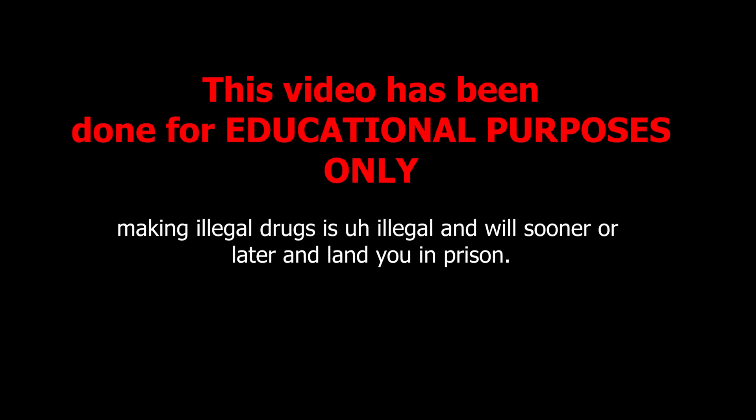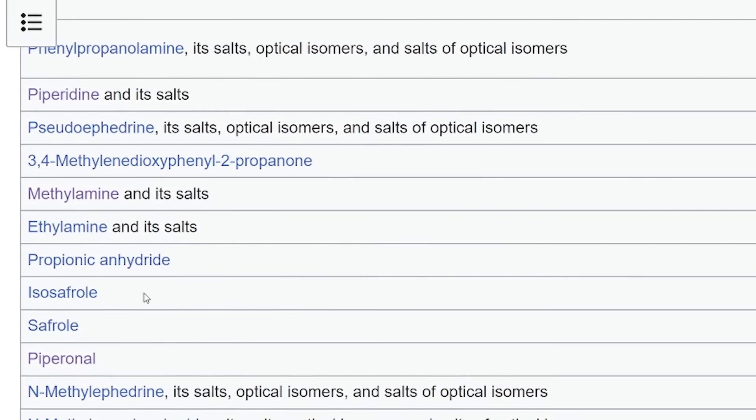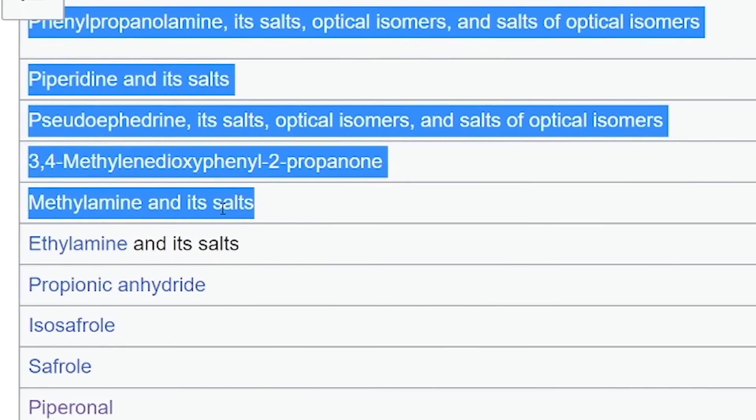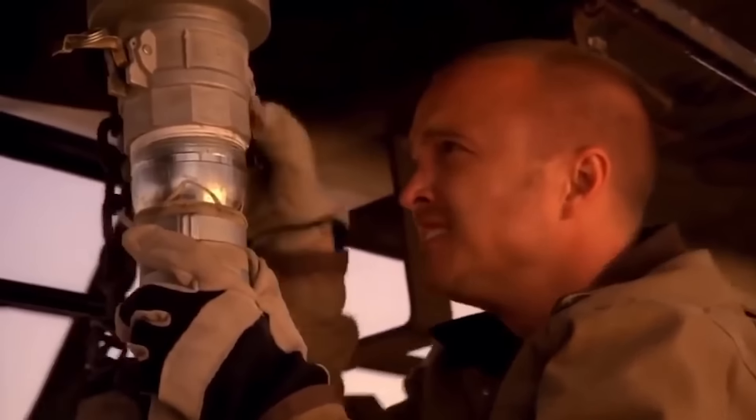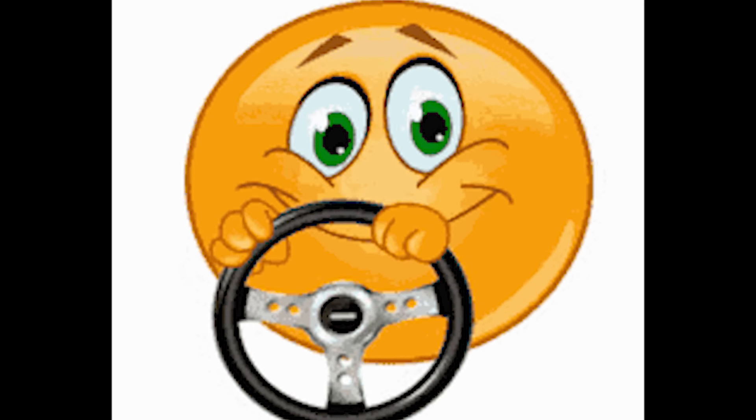This video has been done for educational purposes only and I do not support any form of drug making. This is probably one of the hottest chemicals I've ever made on this channel — and not that kind of hot. FBI, open up! It's totally not on the Drug Enforcement Administration drug precursor list and it totally didn't star in one of the most popular TV shows ever. And finally, to drive the point home that I'm insane, I will be smelling it to truly experience the stench of rotting fish. This chemical's name is methylamine.